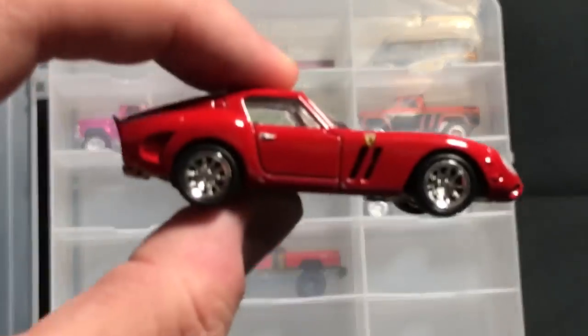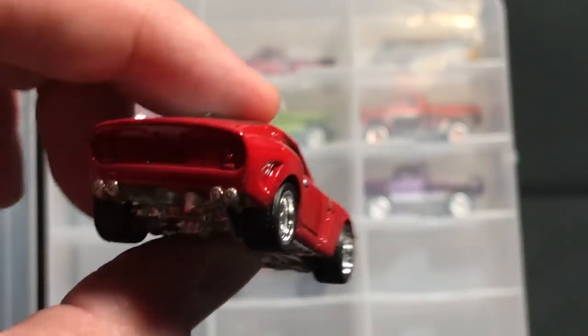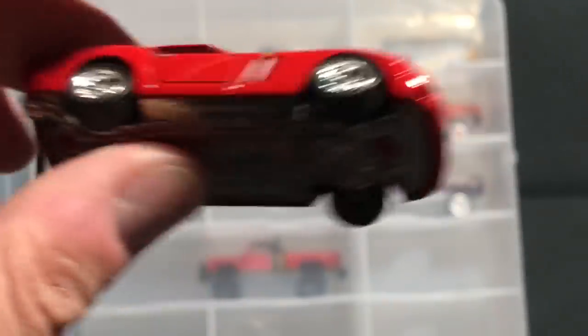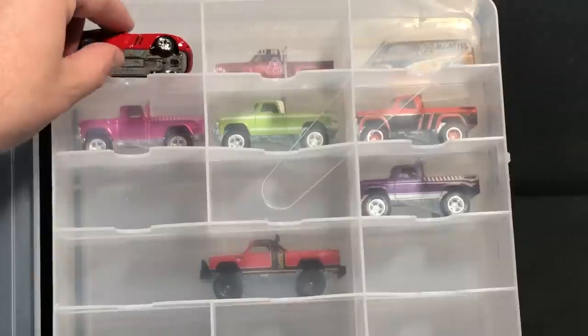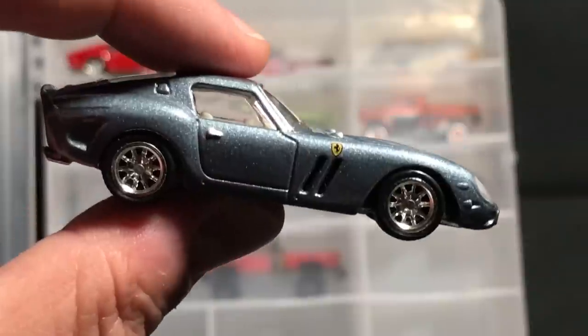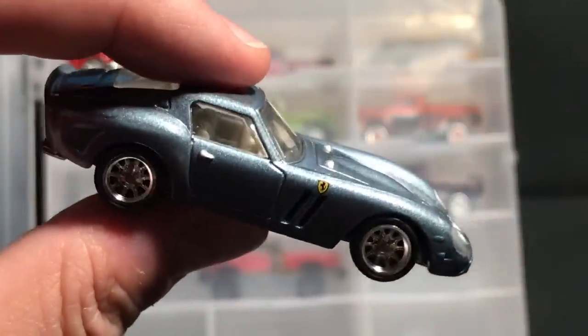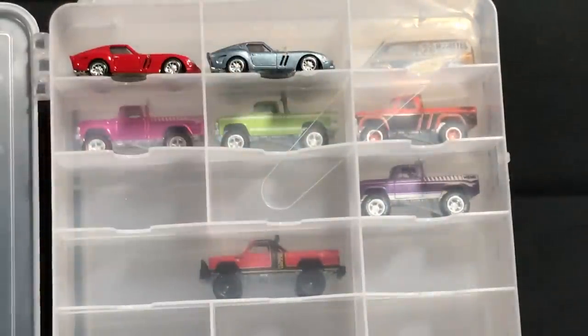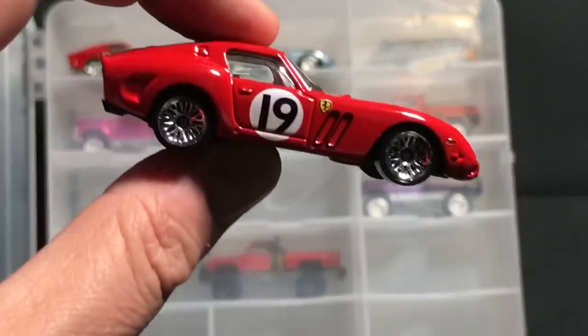Continuing with the 250 GTO — how about the Garage release premium? Real riders, metal base. This is one of the prettiest models there is. Two colors of that one — I don't know which one's better. This one might be it; it's kind of a grayish-bluish one. Oh, to see that model again. And the last one was a five-pack model with the racing roundel on it.